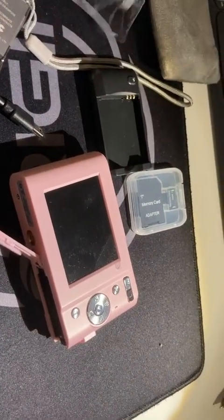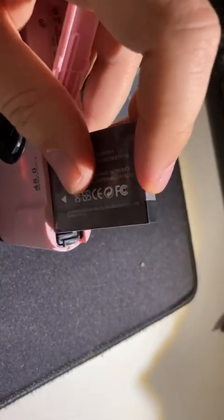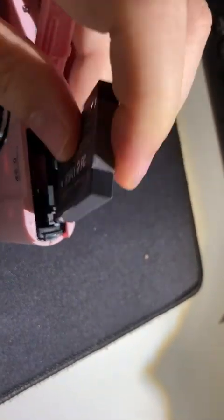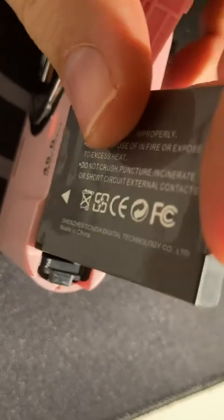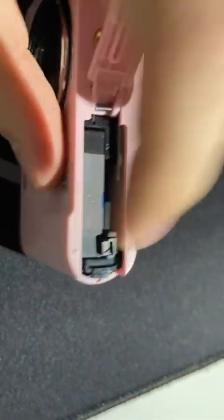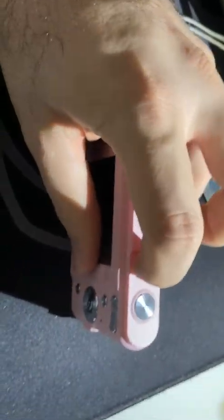You just insert the battery inside — it's quite easy. I'm just going to insert it inside. The quality is not very high, but I think for kids it's fine.